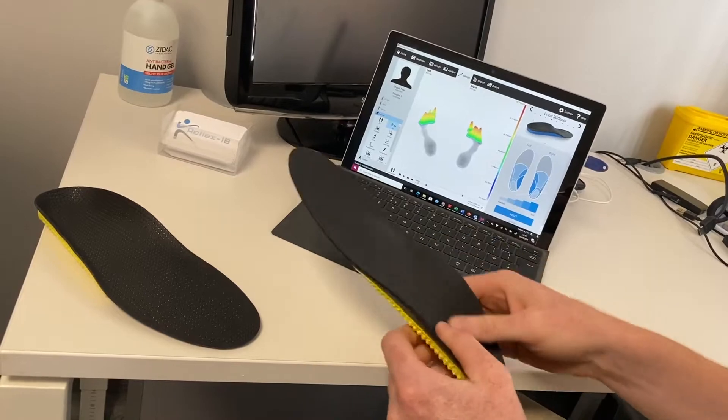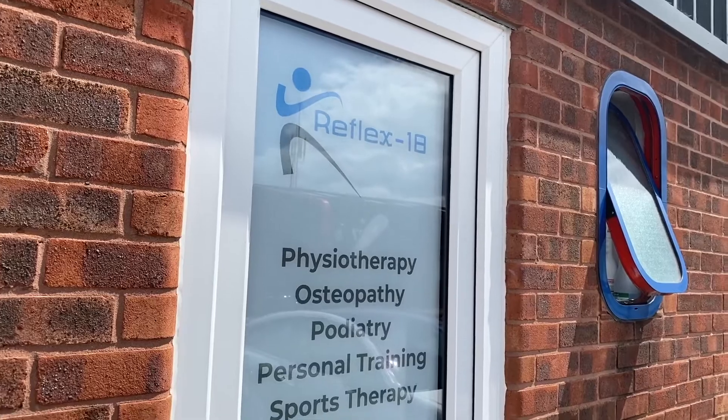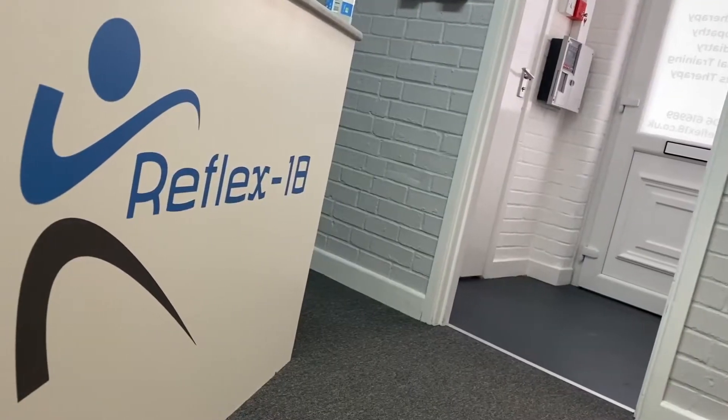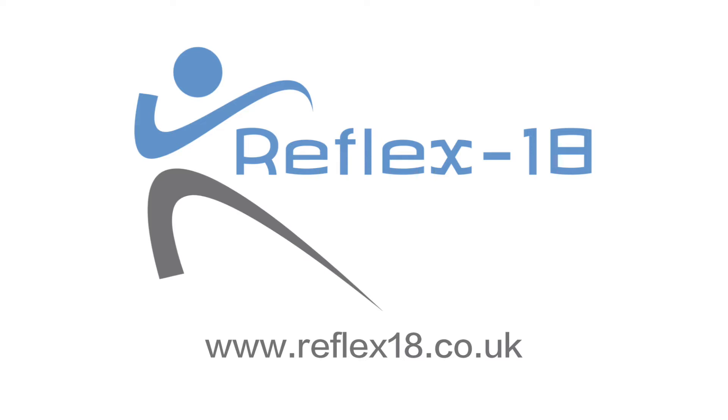These have the ability to be made for day-to-day shoes, or specifically for sports shoes too. When the orthotics arrive, we will get you back into clinic to fit them and make sure you are happy with them. If you would like more information on this service or to book an assessment, visit us at www.reflex18.co.uk or call on 01206 616 989.